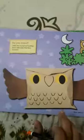Good morning children. Today in our craft we are going to make an owl. It is given on page number 11 in your art and craft book. We are going to make an owl with this brown paper bag. So let's start making it. Can you see this, children?